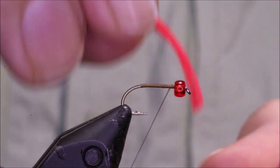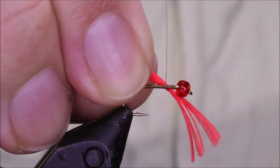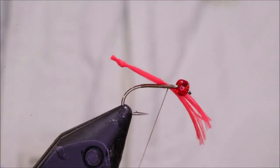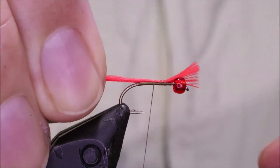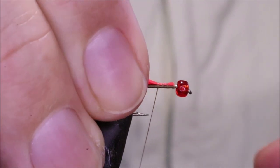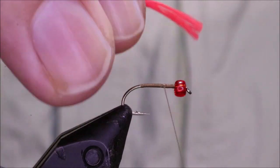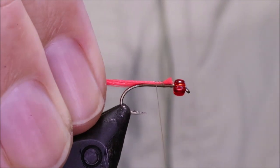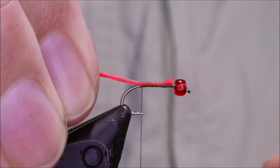I've run on some brown thread — this is Uni 8/0 in camel, but any kind of browny thread is fine. I've got my tag, which is Glo-Brite number 4, and I've got 10 strands. Just catch it in, and then ease it back until it's behind the bead and you've got no waste.